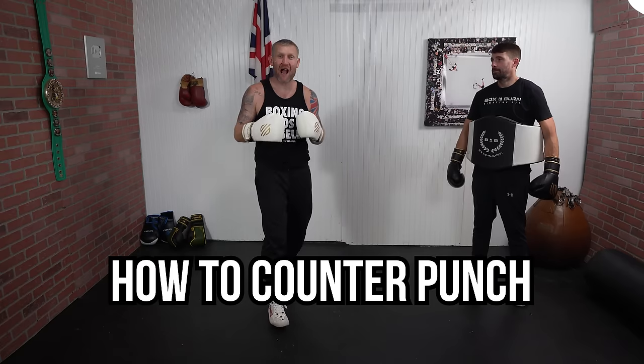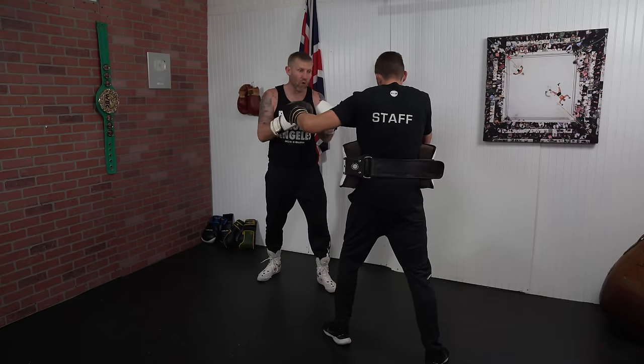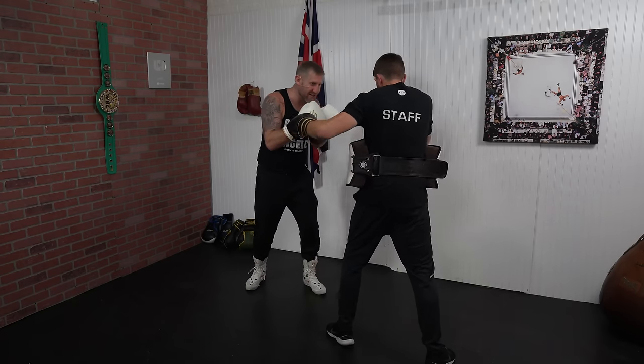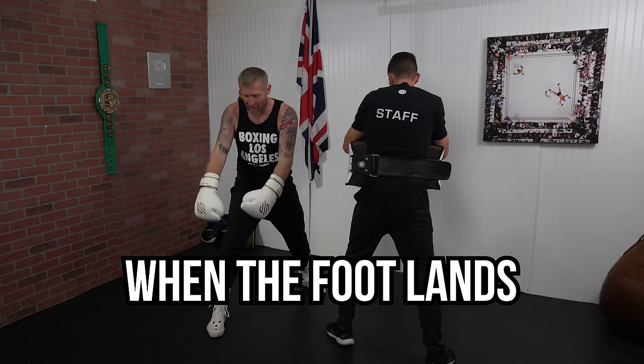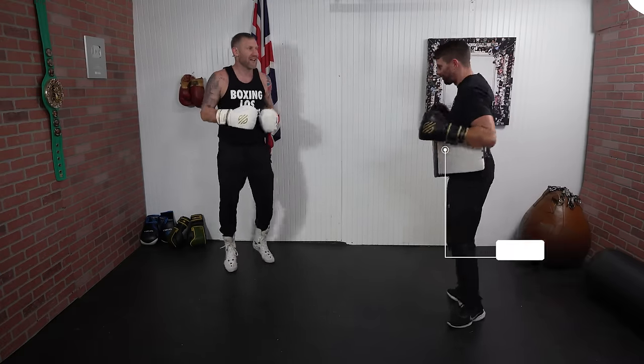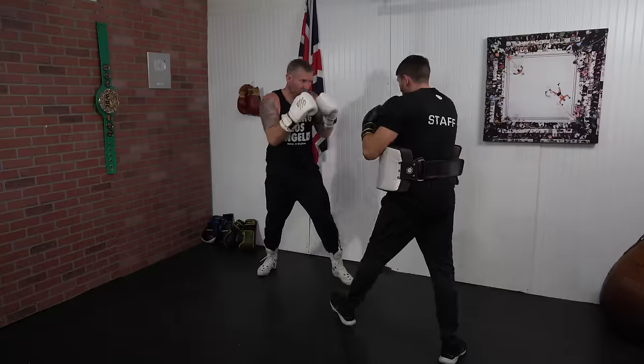Now I'm going to show you how to counter punch with the roll. James has got the body shield on because I'm going to be blasting him in the body. If James leads off with that lead hook I'm going to roll, step, and punch my left hook to his body. The important thing here is when the foot lands the punch lands, because this is going to get your full body weight behind the punch. Rolling, stepping, and blasting that body shot.